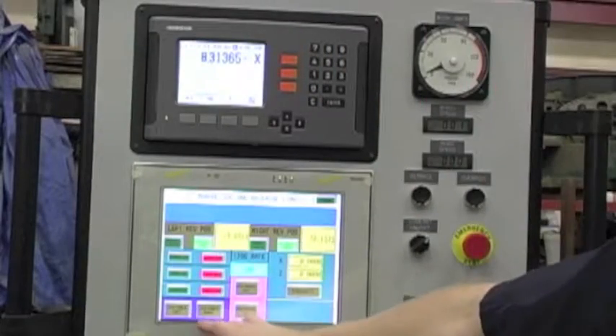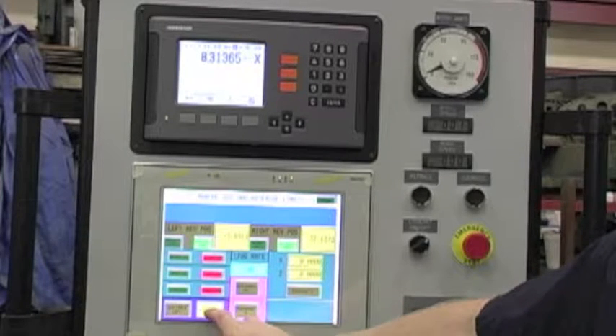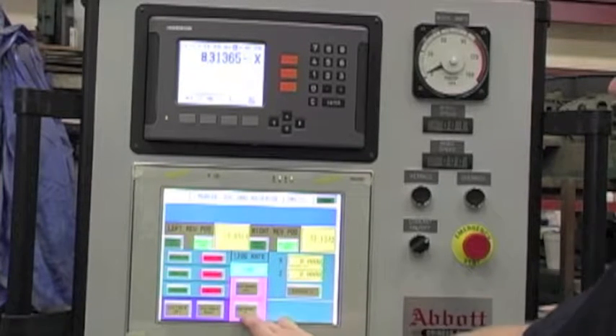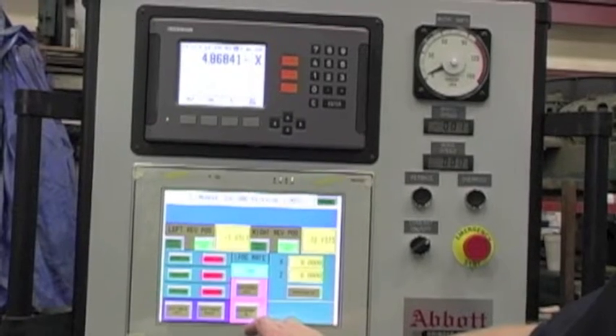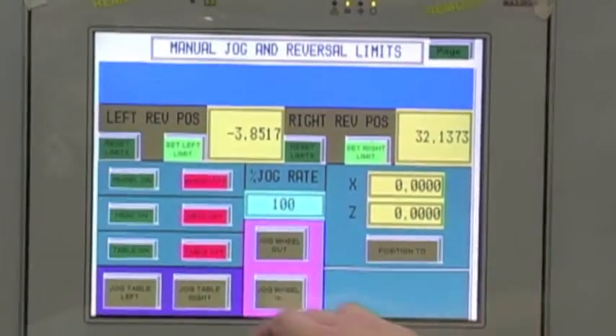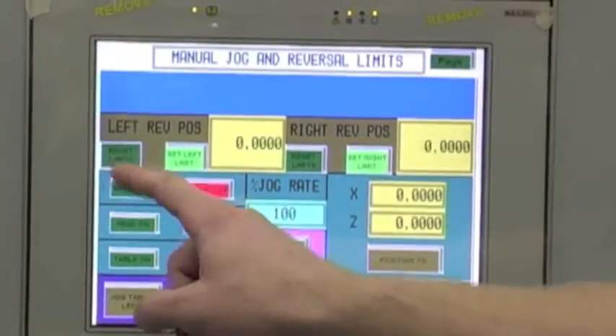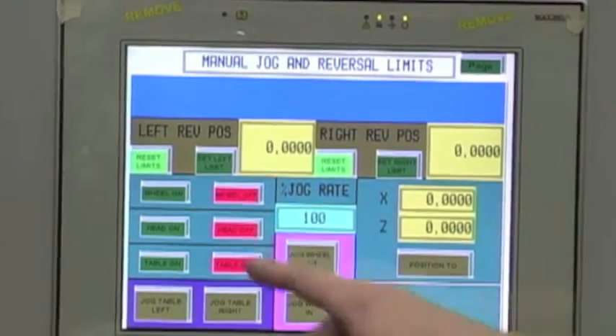Abbot Machine Company's Servitronic control features a very unique yet operator-friendly platform. All aspects from wheel and work speed to table limits are easily selected and changed. Any and all control aspects can be adjusted on the fly from wheel speed, work speed to the amount of infeed. This is a simple but powerful control that even features multiple parts programming storage.